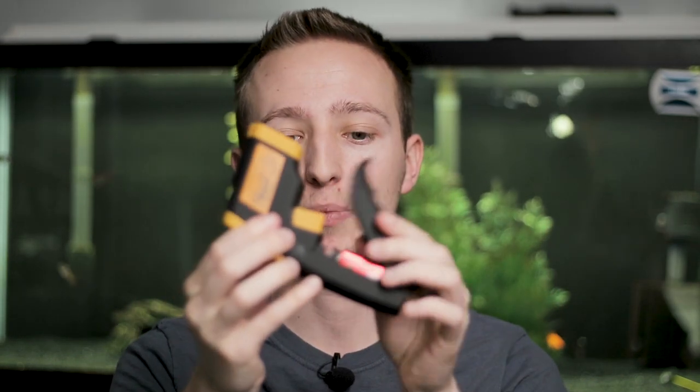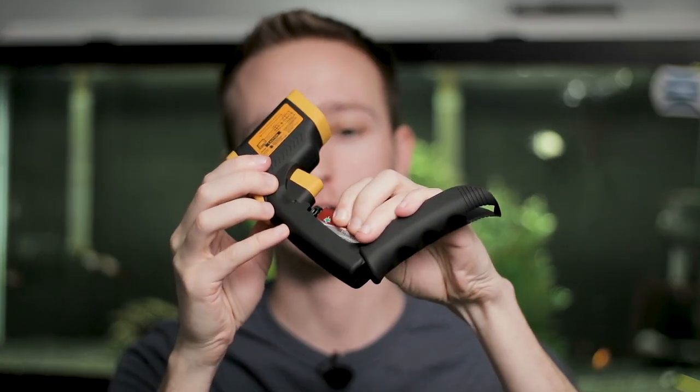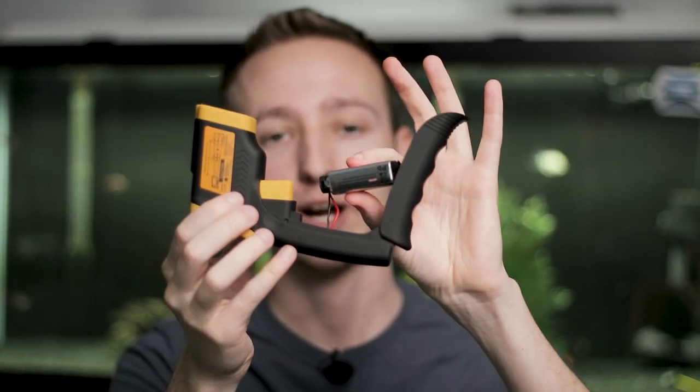As far as the actual infrared thermometer itself — to change the batteries you just pop it open; it takes a single 9-volt battery. It has Celsius and Fahrenheit modes, you can turn the backlight on or off, and you can turn the laser on or off. The laser is nice because sometimes I think I'm aiming it and then I turn the laser on and realize it's way off in another direction.